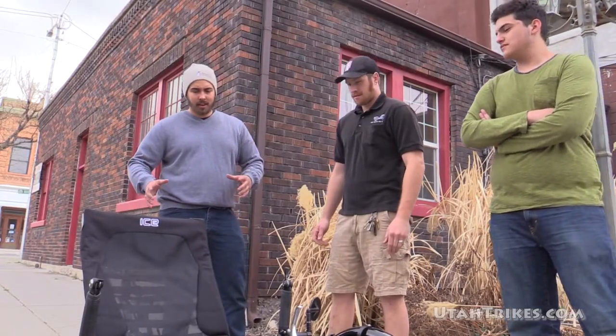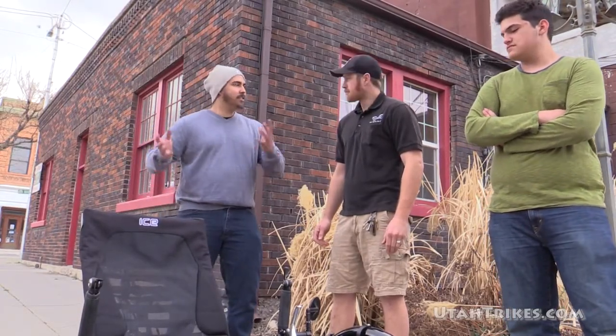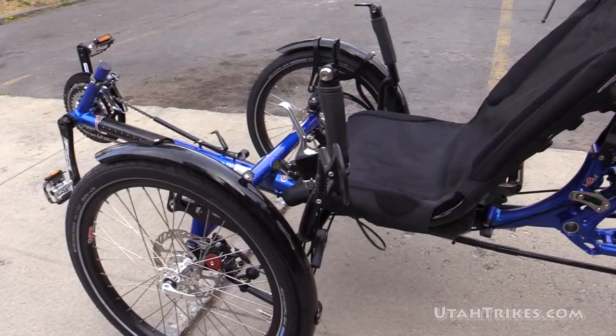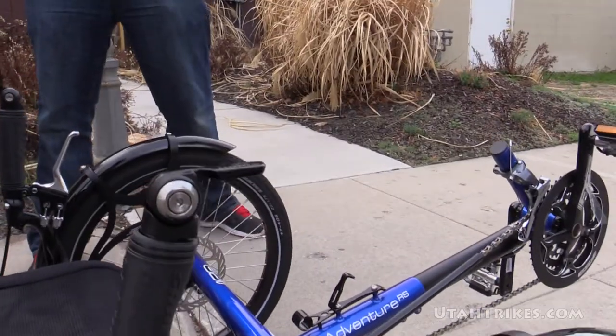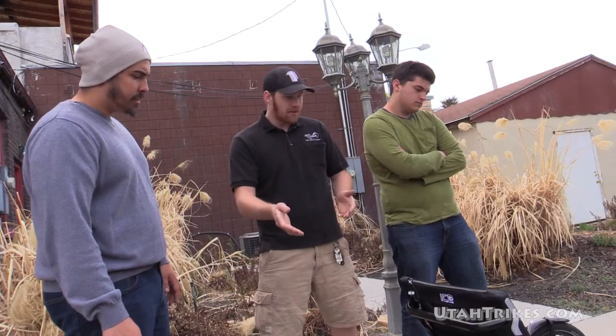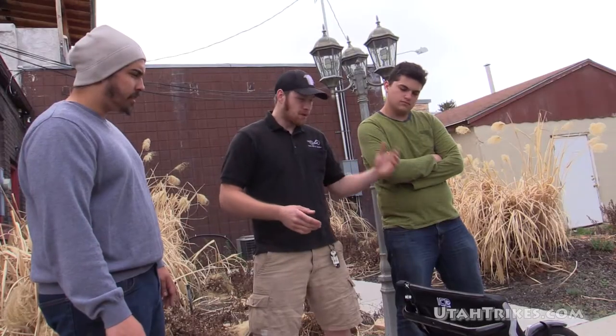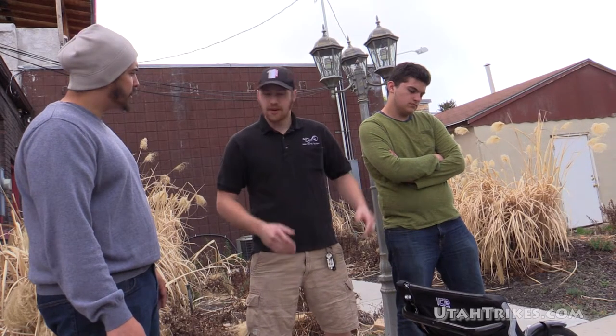Just taking a look at this trike, it doesn't look stock. Absolutely not — this trike has a lot of upgrades on it. It's got the ICE front fenders, it's got TT 500 bar end shifters, it's got the rear rack, rear disc brake for parking, quick release kit. This thing is ready to rock and roll.